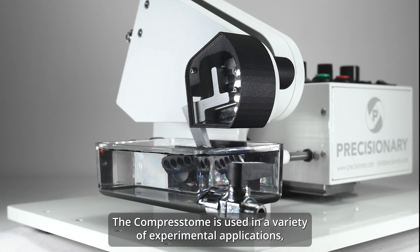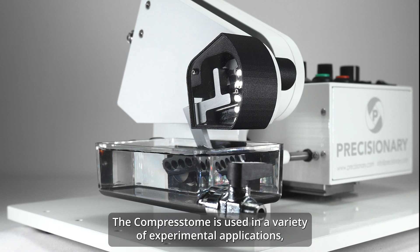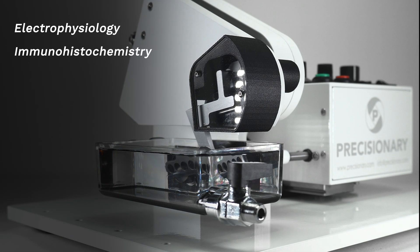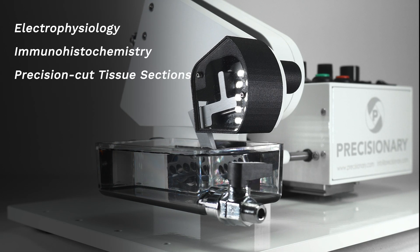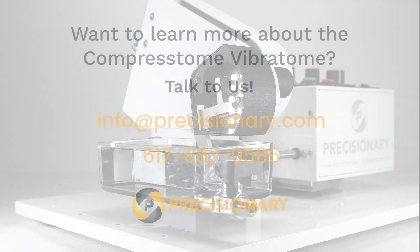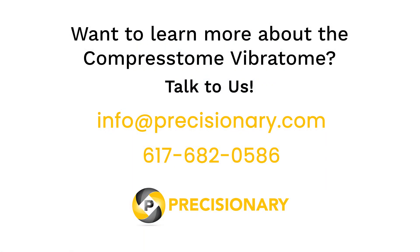The Compresstome is used in a variety of experimental applications including electrophysiology, immunohistochemistry, precision cut tissue sections, organotypic slice culture, and more. Call us to learn more about the Compresstome and how it can help with your research.